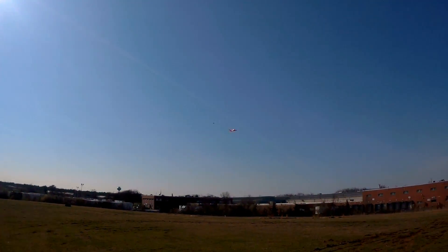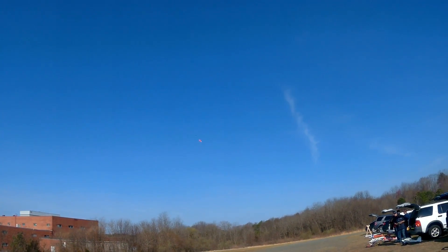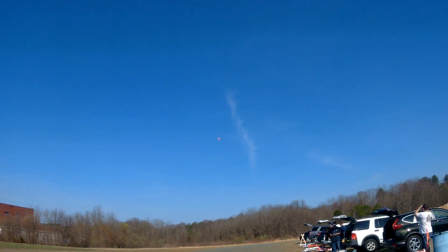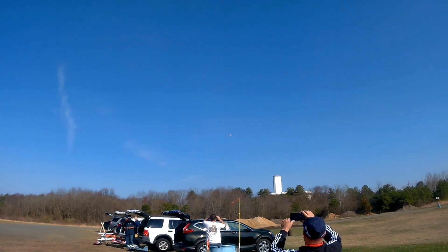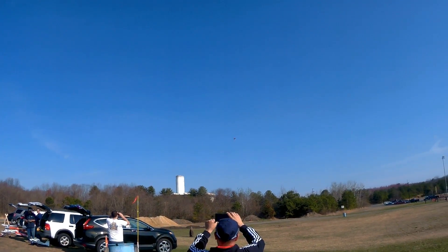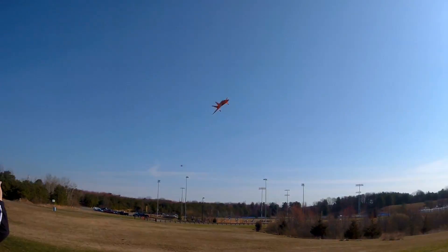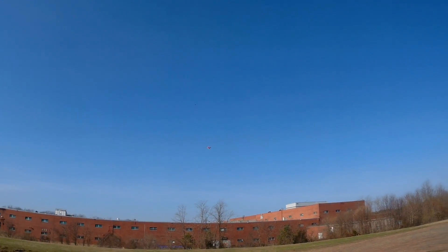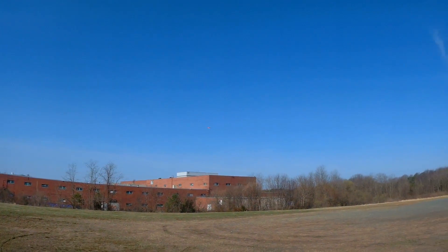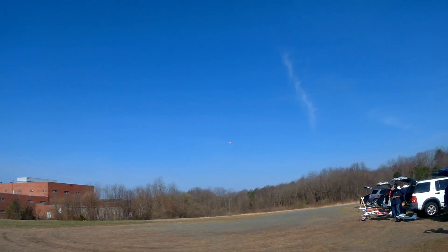All right, setting up for a landing. All right, coming in. Let's see what happens with the flaps.